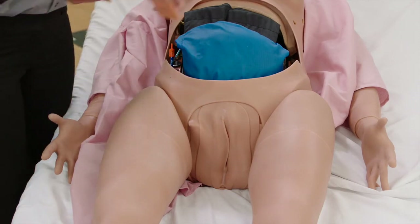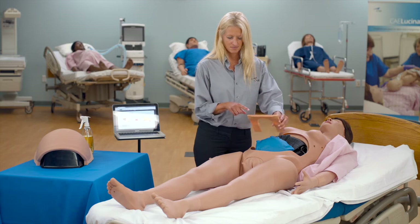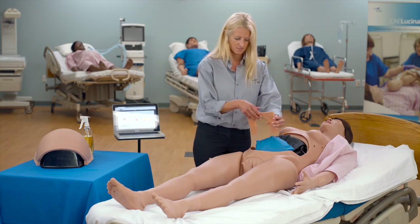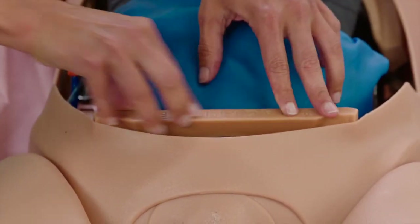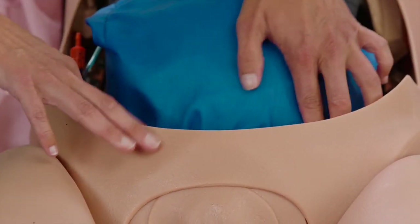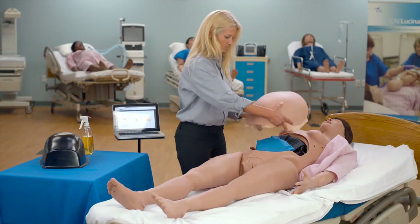Install the back plate without the cervix retention plate. Ensure the arrows on the top of the plate point towards the mannequin's feet. Place the pre-partum abdomen onto the mannequin.